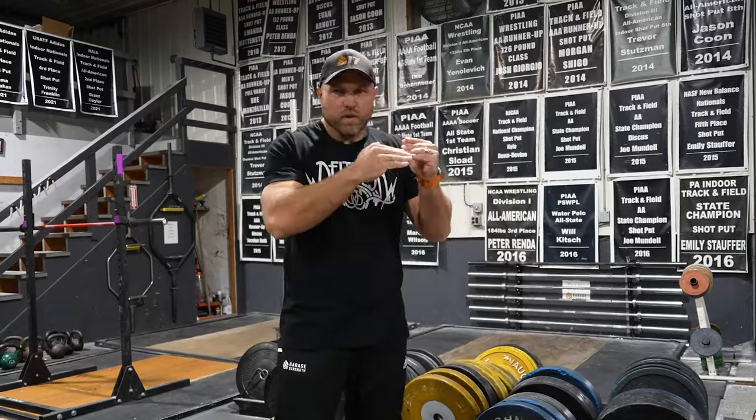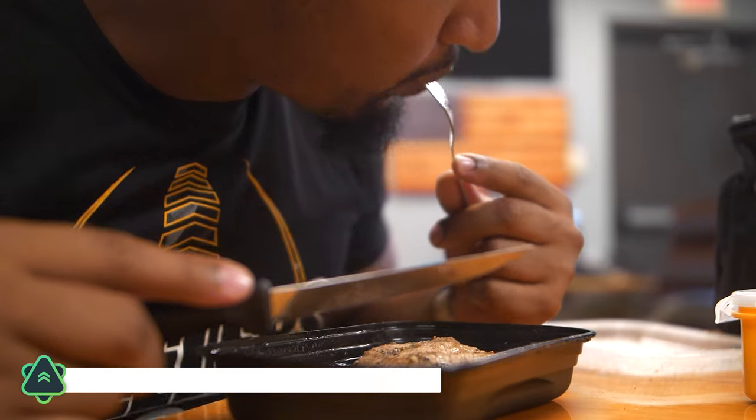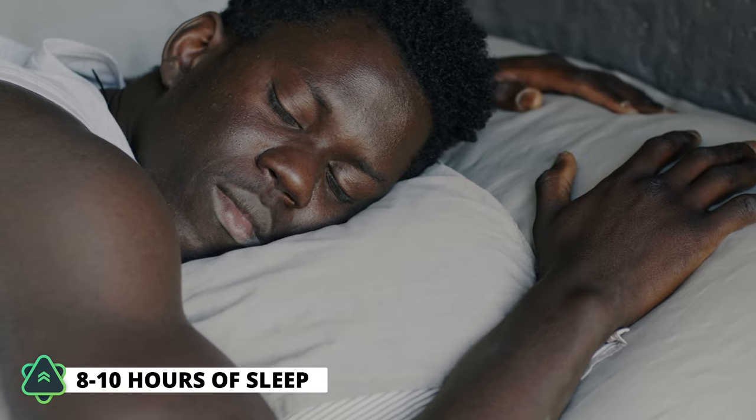Finally, looking at recovery when cutting weight in camp: aim for 2.2 grams of protein per kilogram of body weight. Keep that protein intake higher — when cutting weight, that will help you feel better. Also make sure you're getting 8 to 10 hours of sleep. When you decrease caloric intake, you'll be more fatigued and want to sleep more, and that will in turn help with weight loss. Use all of these factors to help cut weight specifically for boxing.